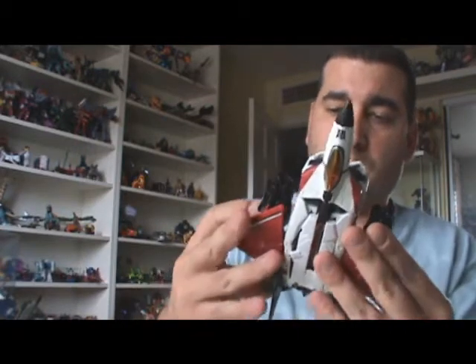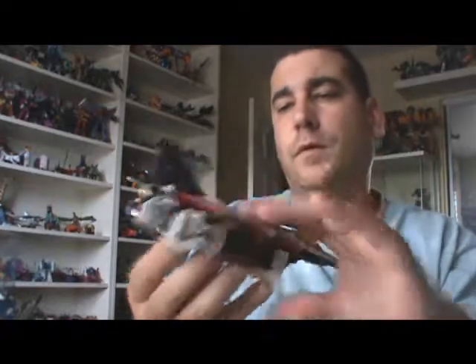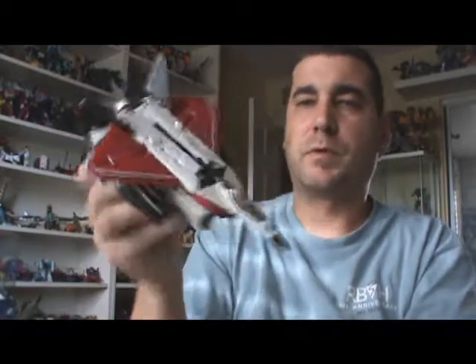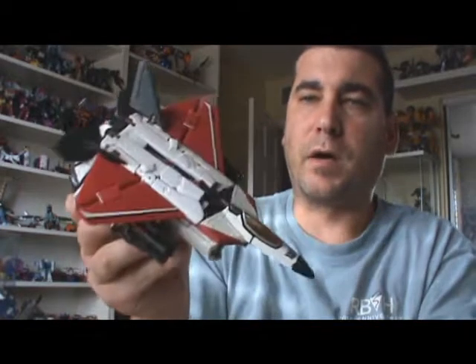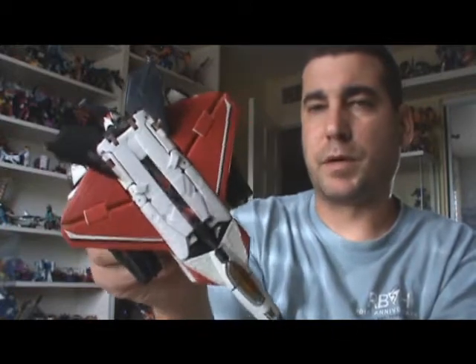As far as the paint scheme on this one, it's pretty good — almost spot on to the original Ramjet except for the actual design of the toy obviously. The red is a little bit off though. It is slightly off from the original. The original Ramjet was sort of more maroon; this is more of a reddish color.